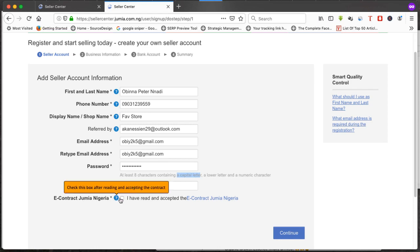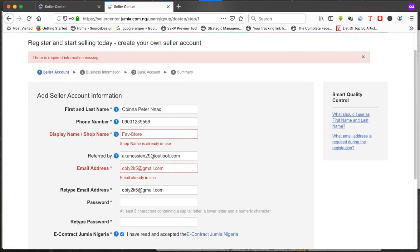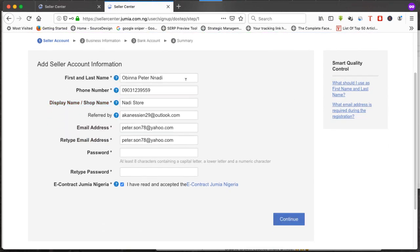Click 'I have read and accepted the Jumia e-contract Nigeria' and then click continue. You may see an error like 'store name already in use' or 'email already in use,' which may mean the client already has an account. Just call the client, get the details changed, and try again with a new store name and email.